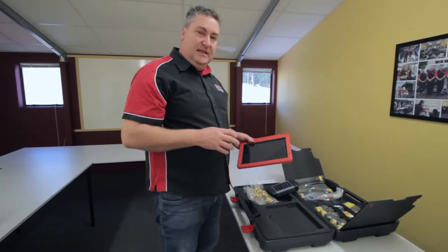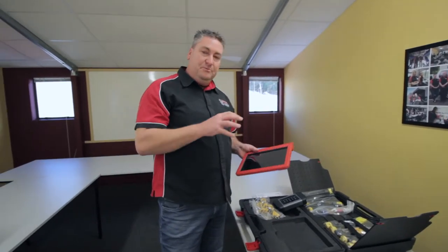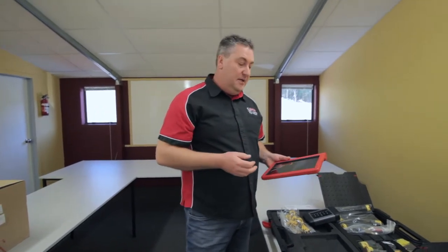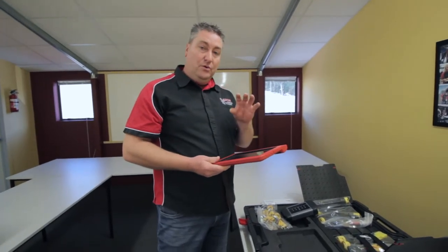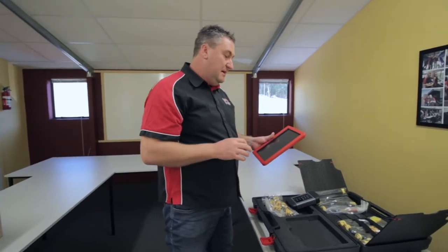Now we don't just send these out to you. As many of you know who've bought products from us before, we always personalise your products. We get your name, your logo on there, we do all the background setting up for you. So when it comes to you it's ready to go, ready loaded. Your own business details are in the tool so that you can get straight into doing your diagnostic work, getting reports for the customers that have got your details on it. That's something we like to do, we always have and we always will continue to do that.